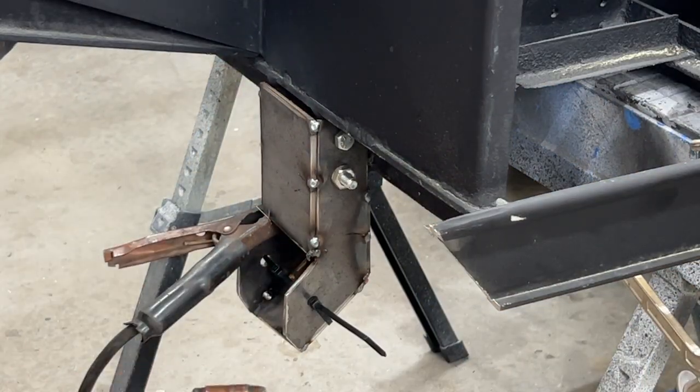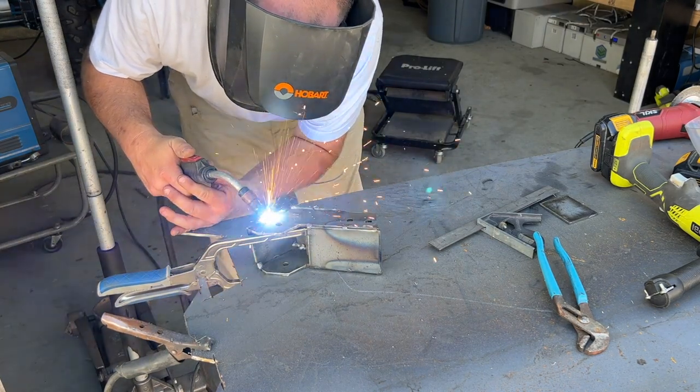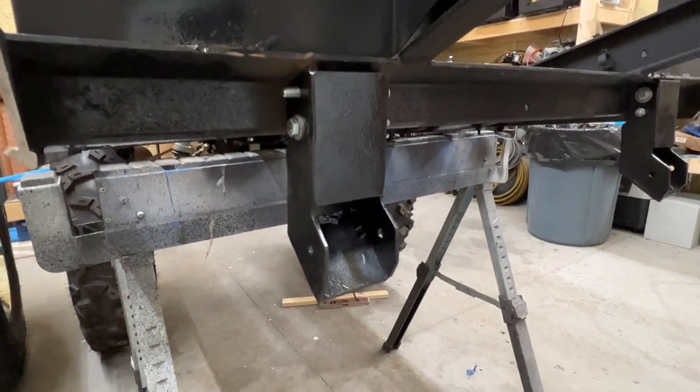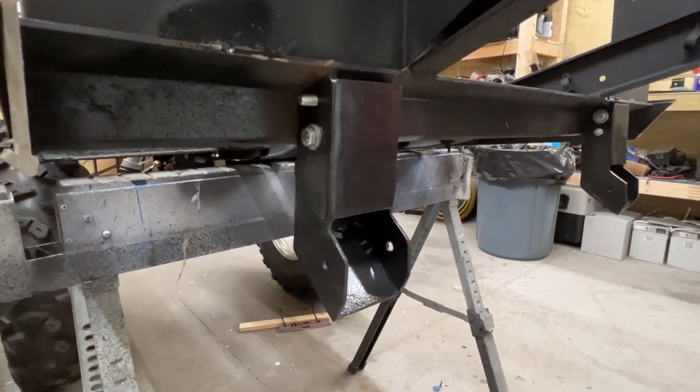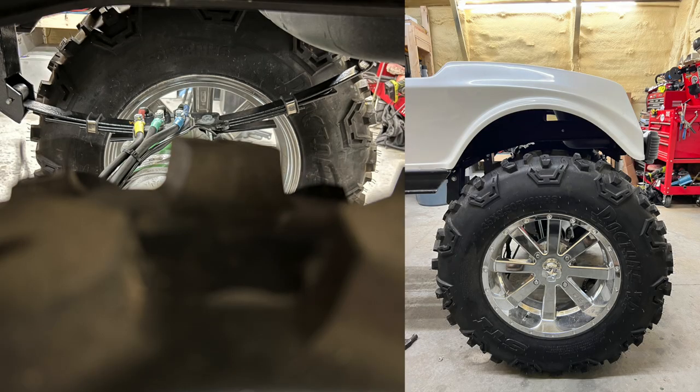I cut it out, welded it all up, encapsulated it, ground it down, painted it. I replaced the President leaf springs with DS leaf springs, and I had to redrill another hole in the top of the hanger bracket that was welded to the frame.